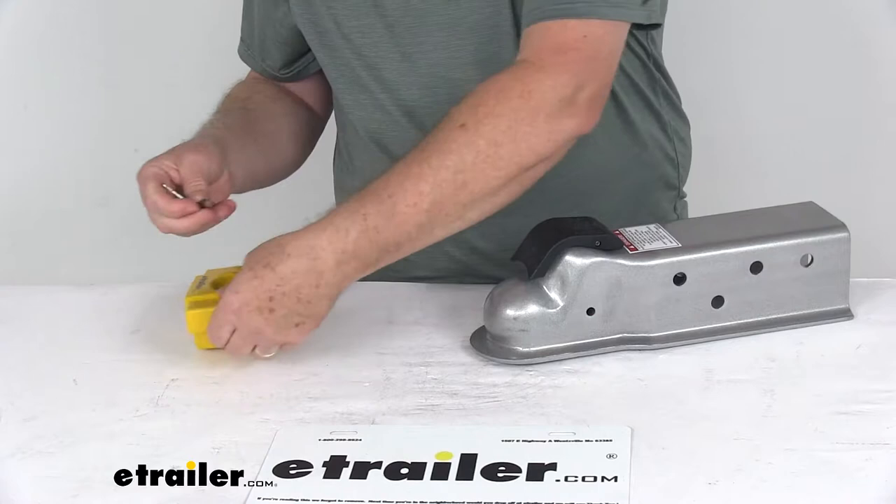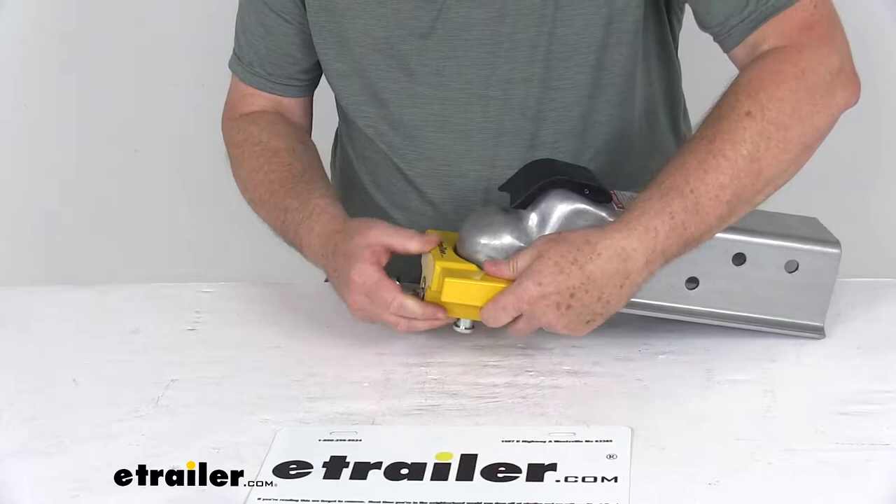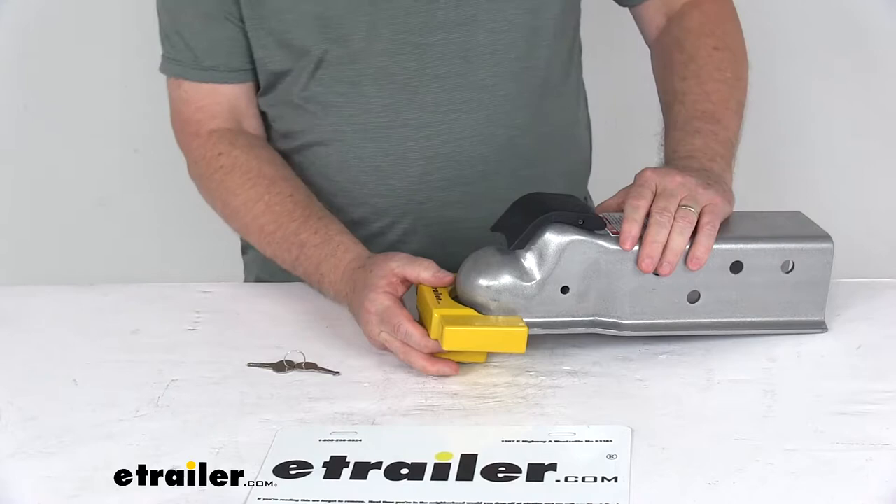Just to show you how it goes on — take your key, put it in, and turn it a quarter of a turn. You'll notice the pin down here will drop out, leaving it open so you can slide it onto the flat lip. Once you slide it all the way on, push that pin back up into the hitch ball opening, turn the key a quarter of a turn, and it locks it to the coupler. You can see they can't get it off, so there's no way they can hook up to your trailer.